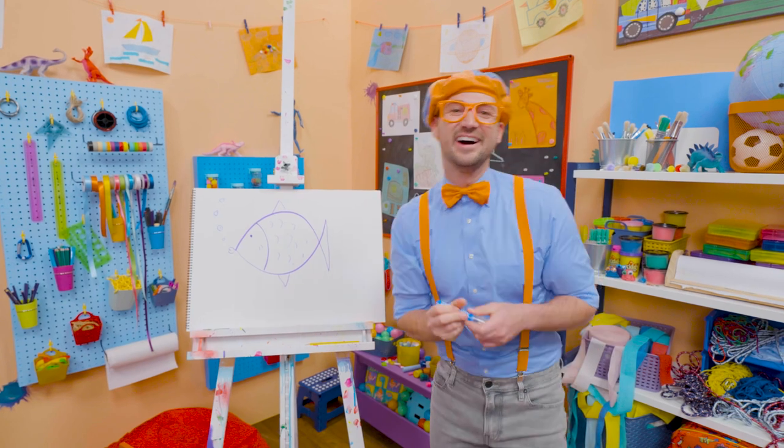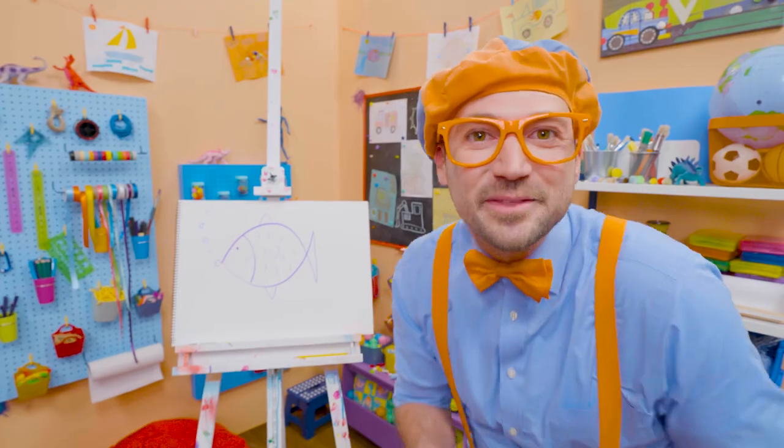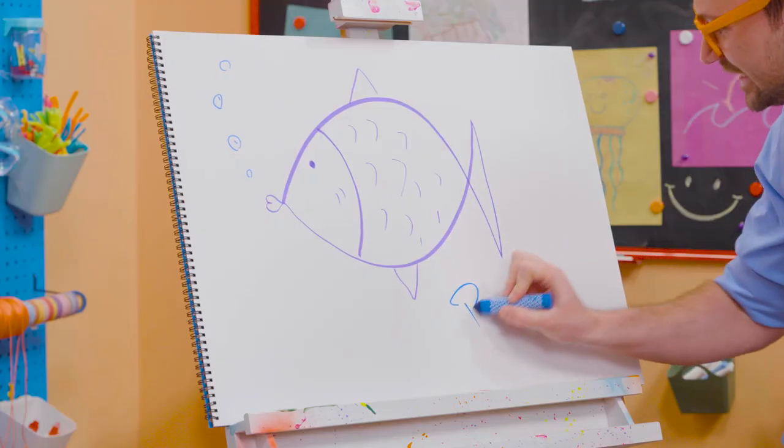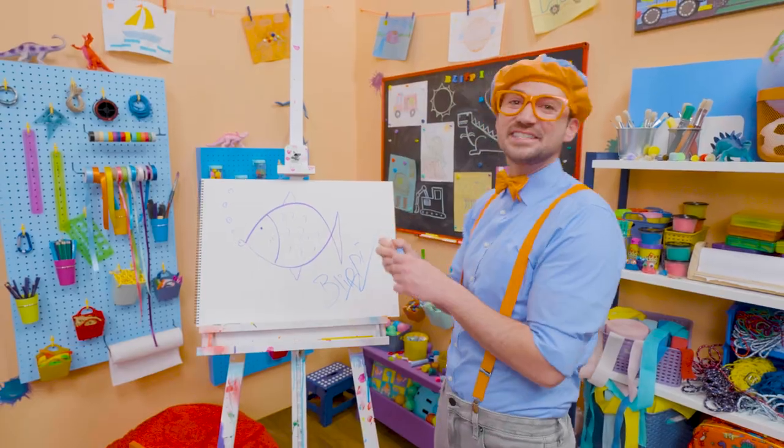So cute! Well, if you want to draw more with me, all you have to do is search for my name. Will you spell my name with me? B-L-I-P-P-I. Blippi. All right, see you again. Bye-bye!